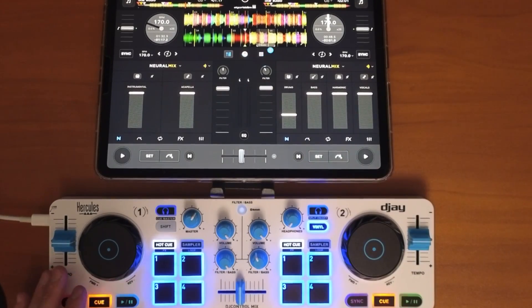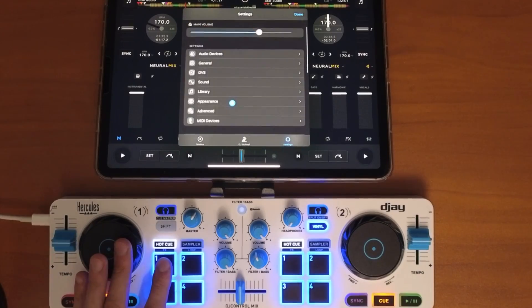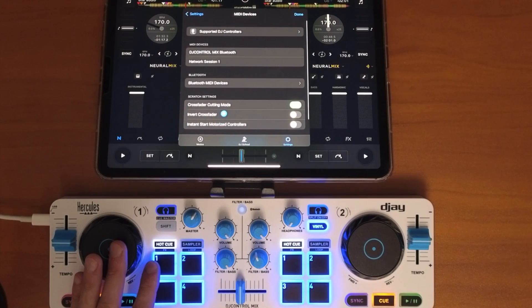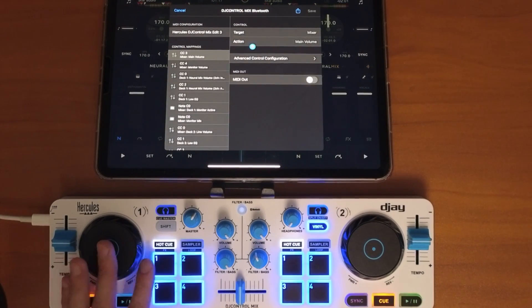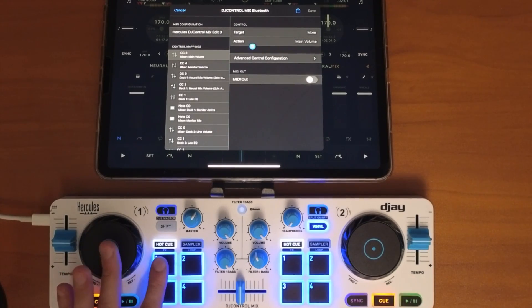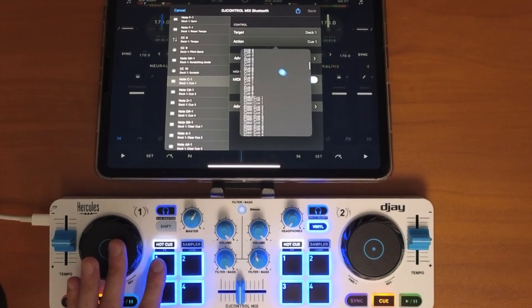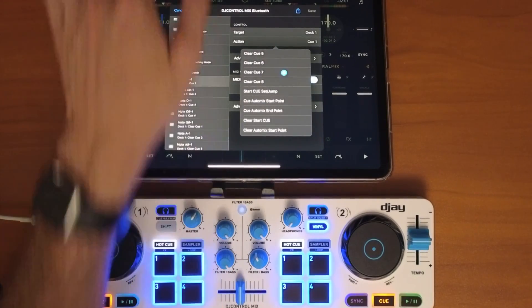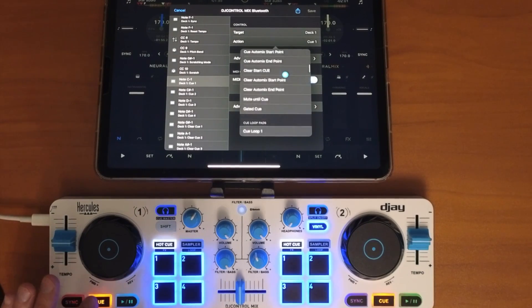Now let me show you with buttons. Go back to MIDI Devices, select your controller, and pick a button. Buttons and knobs allow you to map different things — some things can only be mapped as a button, and some things can only be mapped as a knob, so you'll get different options.